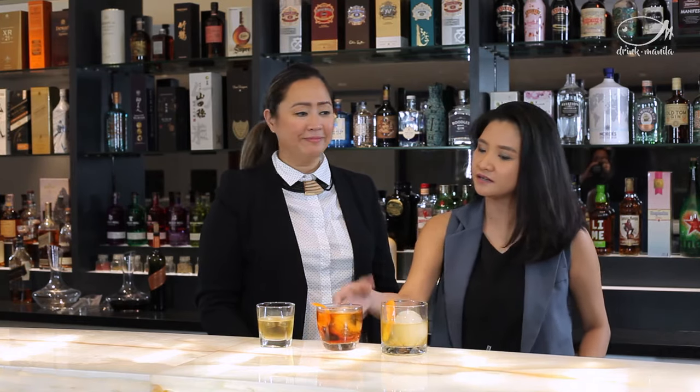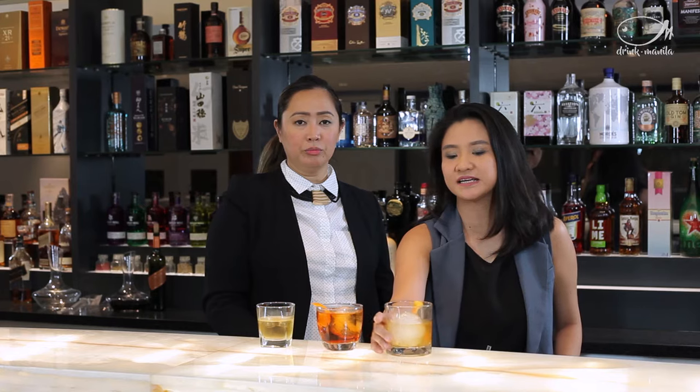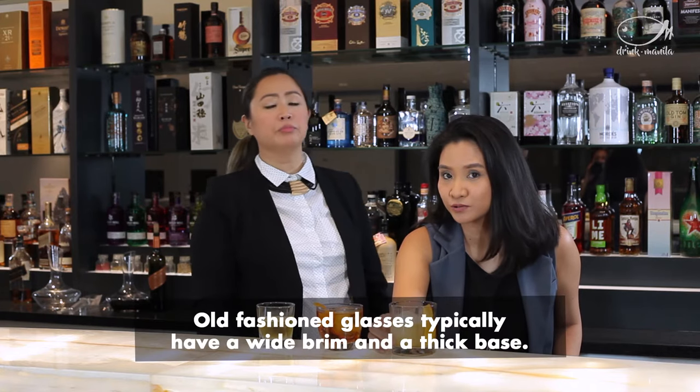And I see a Negroni cocktail created in it. This one is actually called an old-fashioned glass, and an old-fashioned glass usually holds an old-fashioned cocktail. So these are all called rock glasses or old-fashioned glasses — single, double rock, and an old-fashioned glass.